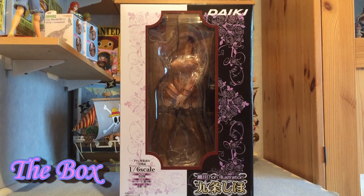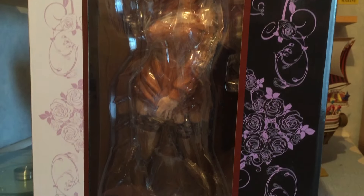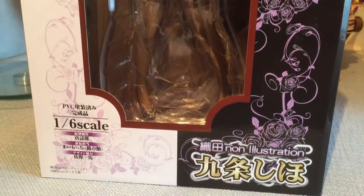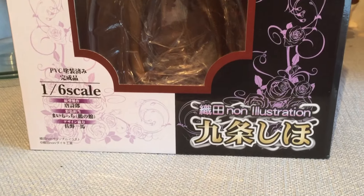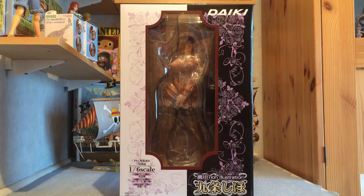Really interesting box here — we've got a massive window showcasing the figure, '1/6 scale' down there, and the Odonon illustration credit as expected. There's an interesting black and white design going on with white and flowers — roses — going around, and then black again with roses, all done in a very nice purple, almost black-and-white sort of color. We've got Daiki's logo up there and a brown border around the window, which is kind of elegant in a way.